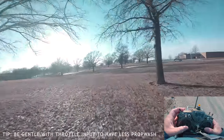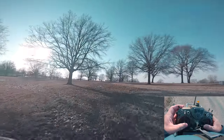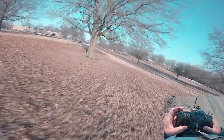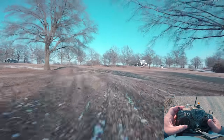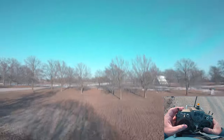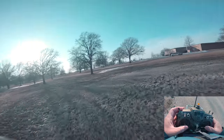The second thing is: be gentle with the throttle. Apply it as you come out of the maneuver, and what it's going to do is reduce prop wash as well as help you come out of your pitch or flip a lot cleaner. Apply the throttle gently — it's as easy as that.